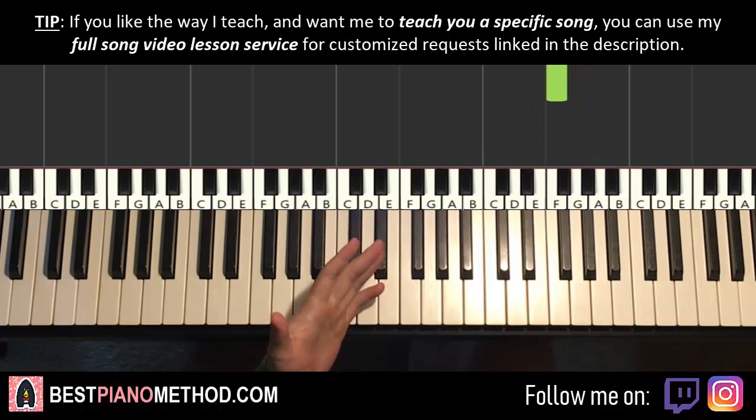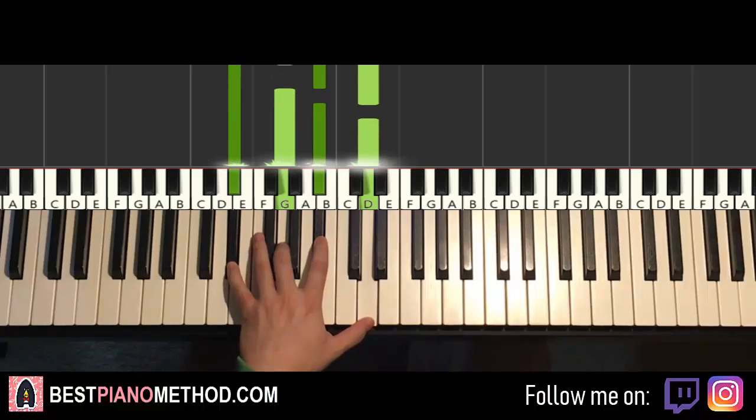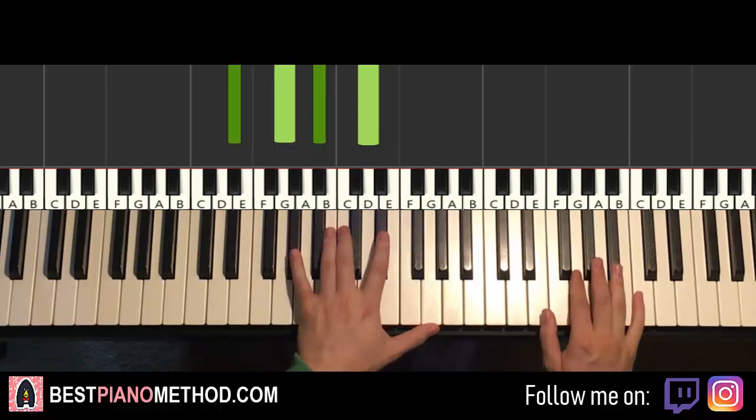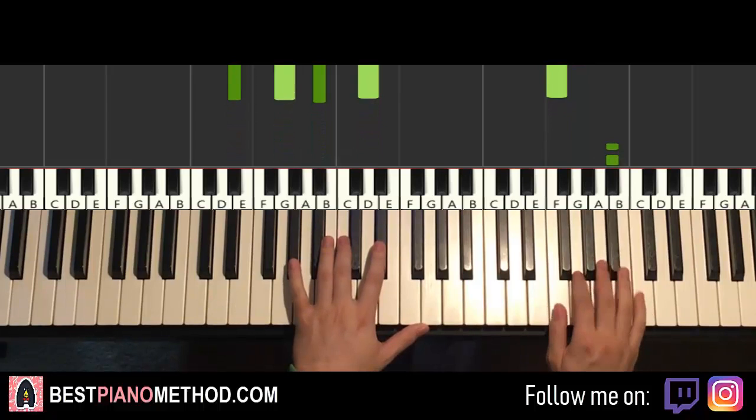Left hand has two chords here. The first is A-flat major 7 — A-flat, C, E-flat, G. However, the second chord this time changes to E-flat major 7: E-flat, G, B-flat, D. With A-flat major 7 and E-flat major 7 in mind, the two hands together: right hand starts, then F and A-flat major 7 together, then after F, E-flat major 7 by itself.